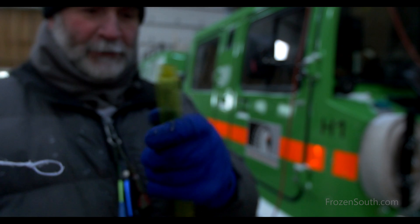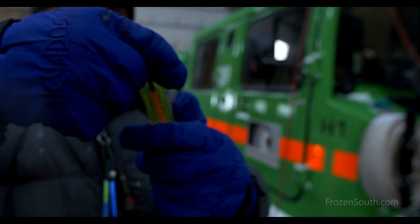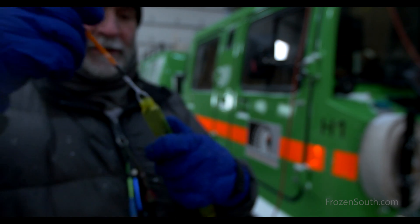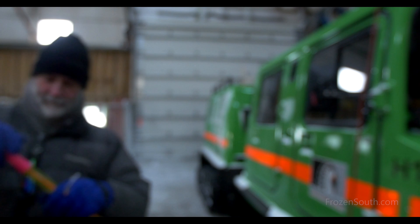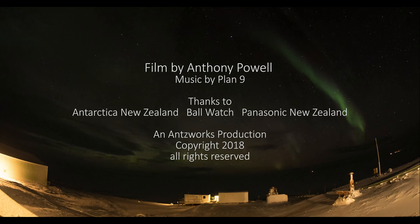Now starting to run into troubles after a few minutes because the solution in the container is starting to freeze. My fingers are going a bit numb — these gloves are a bit too thin for these temperatures. All good though. I'll see you next time. Bye.